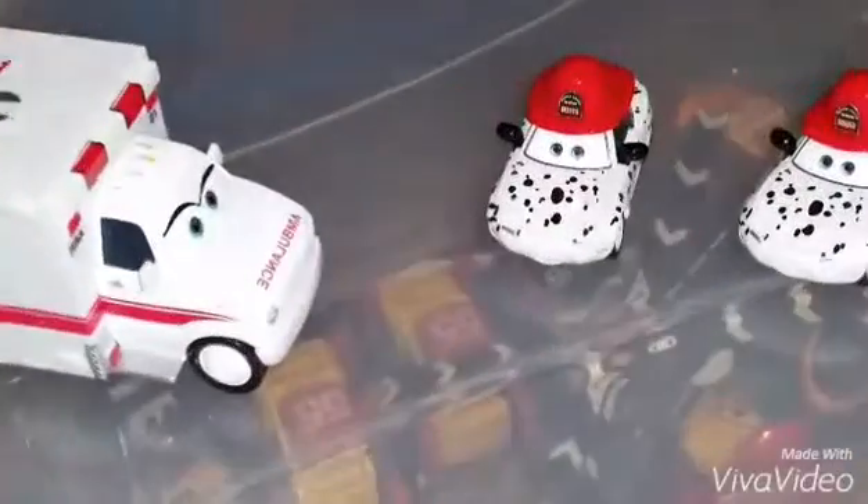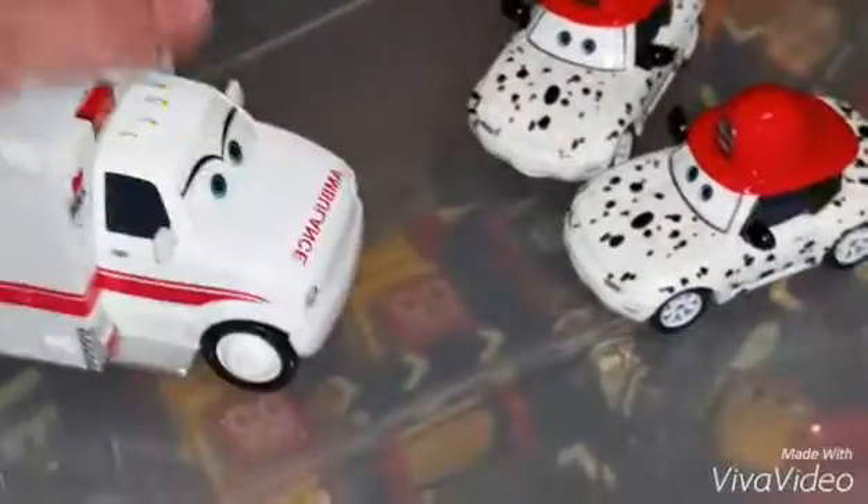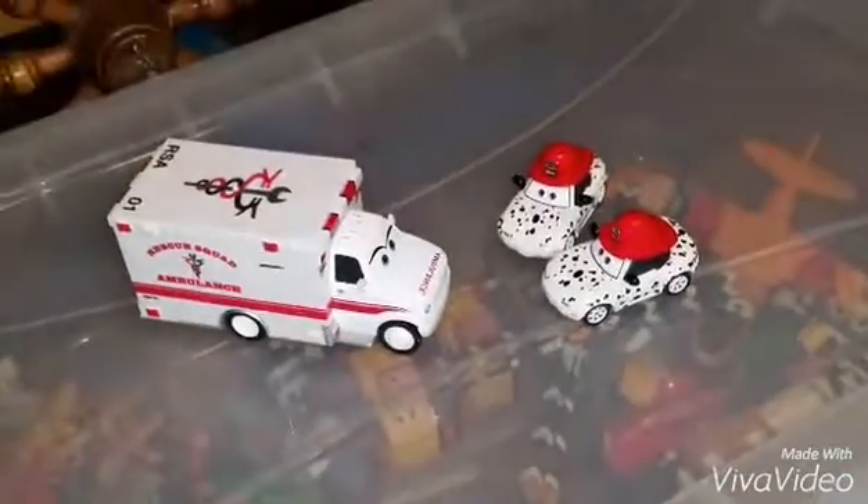These are usually 1 to 55 scale diecasts made originally by Mattel. These 3 characters have been released before, back in 2009, and now they have finally re-released them. I'm going to show you each of them one by one.